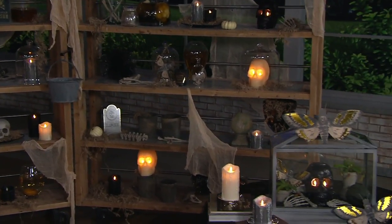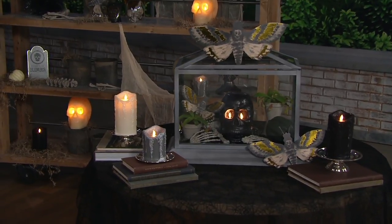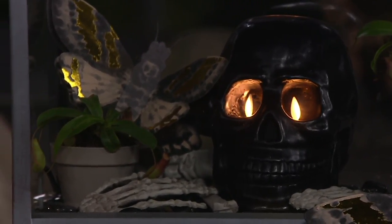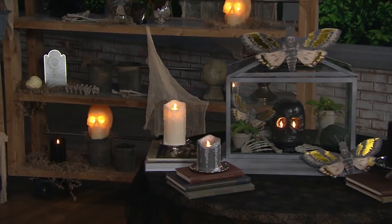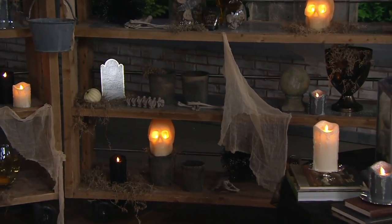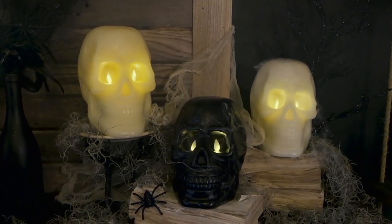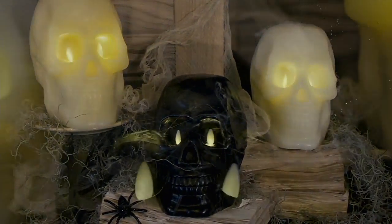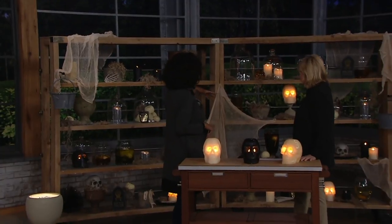Martha Stewart has fun with Halloween and she wants us to have fun too. You can take one of the skulls and put a cake plate dome over the top of it. Put some Spanish moss or real moss underneath — it will look so fantastic. Each socket has a Luminara LED candle for the eyes, so there are two. Those require two AA batteries. These also have a fantastic timer feature, so every day your skulls can be illuminated during the Halloween season.